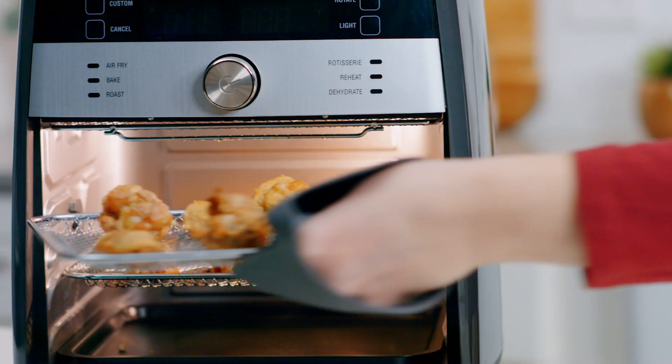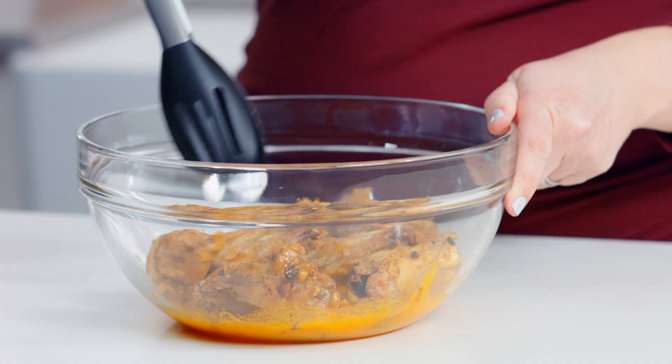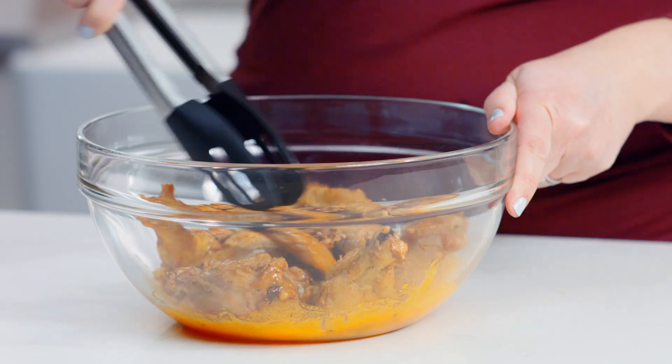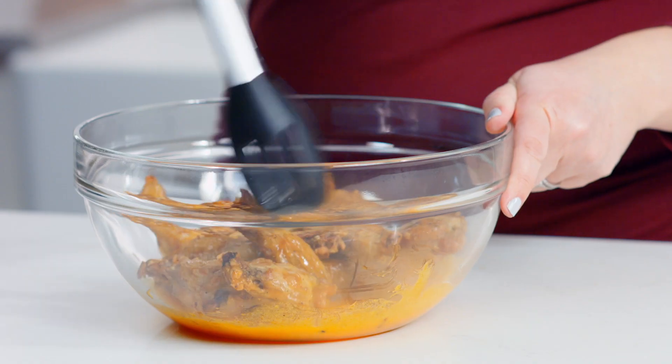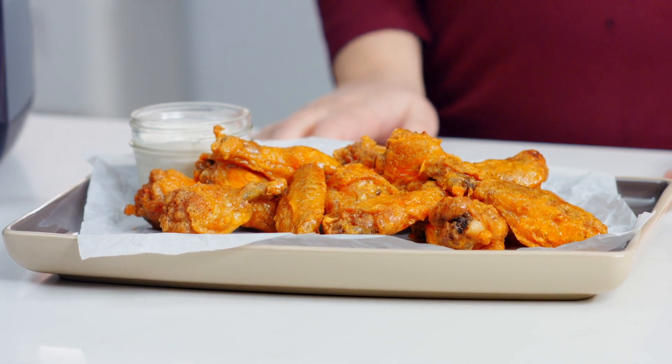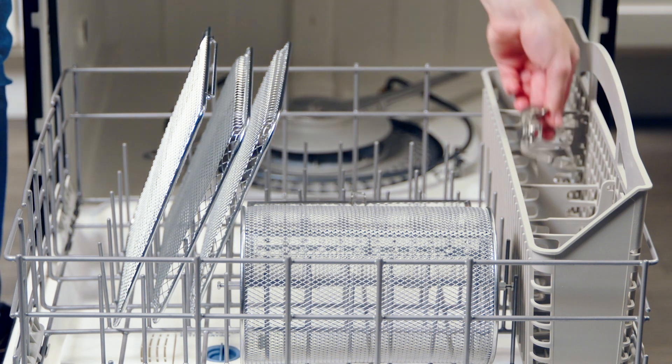Switch the trays halfway through for even browning — you'll hear beeps as a reminder. You can hear them sizzling! Now I'm going to toss them in this delicious hot sauce. They're so crispy — you can even hear while I'm tossing them how crispy they are. All that from just a tablespoon of oil. These look and smell amazing!